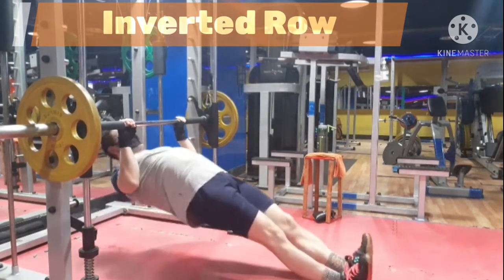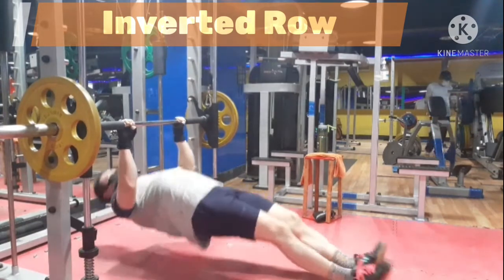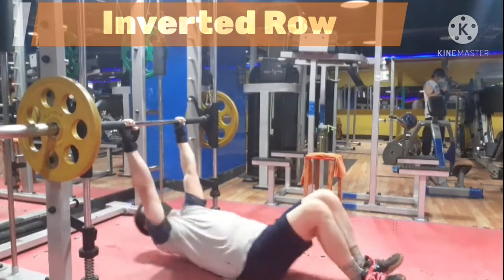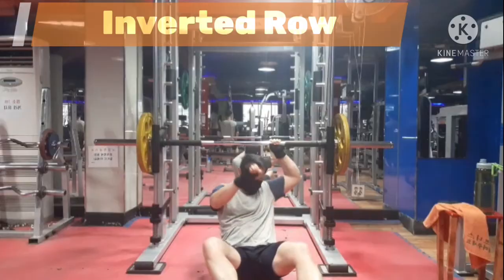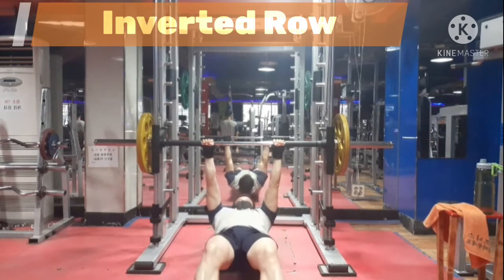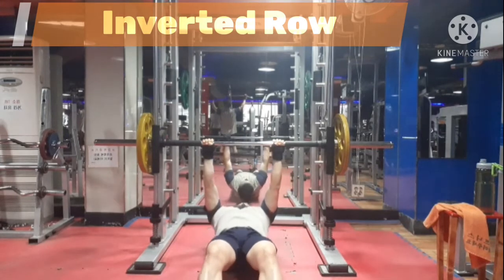Thanks for tuning in. Don't forget to like the video if you find it helpful. Please feel free to subscribe to my YouTube channel as I've been uploading new exercises on a regular basis. See you guys in the next video. Until next time, Train Smart and Train Hard!